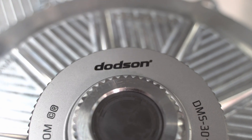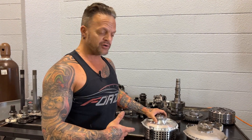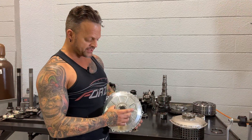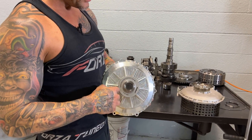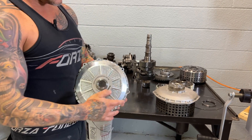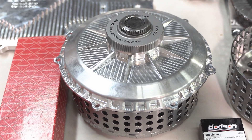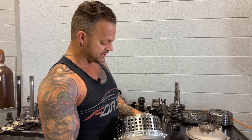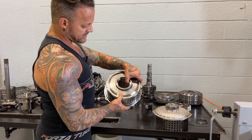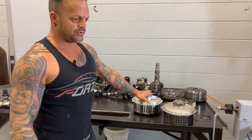Dodson has several options — a sportsman clutch or their Promax, which is their top of the line. This portion is what actually engages in the back of the flywheel. The Promax is a much stronger unit. The billet cover adds a lot of strength, but the most significant thing are the baskets — this is drastically thicker than the stock ones and it's billet steel, so you're not going to break these. This is an upgrade we do fairly often.